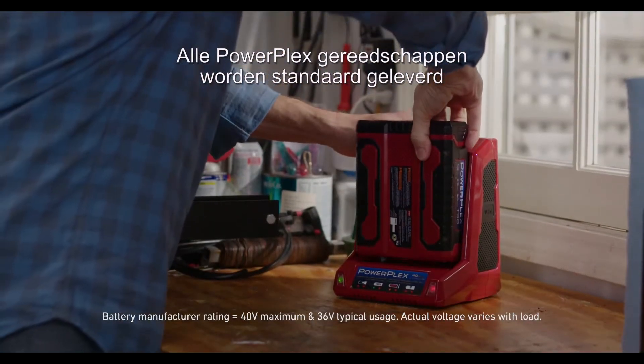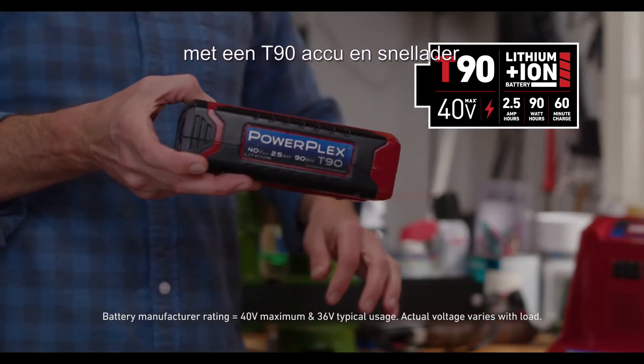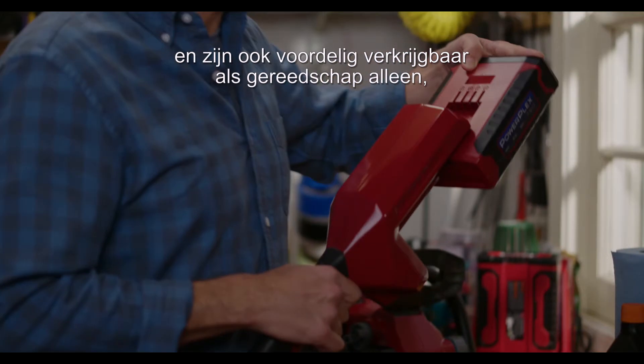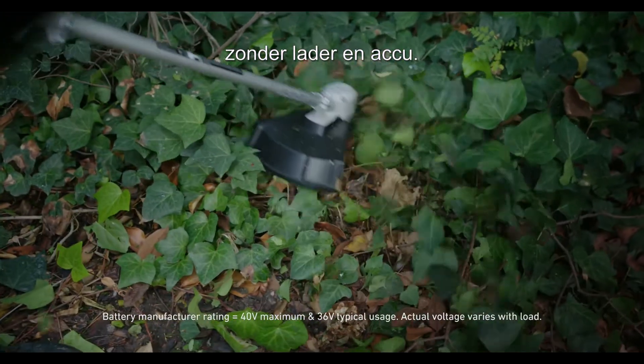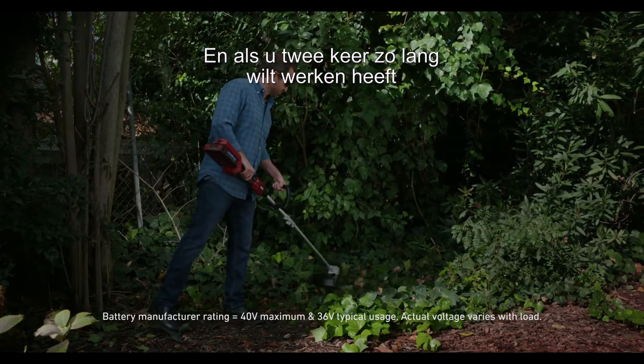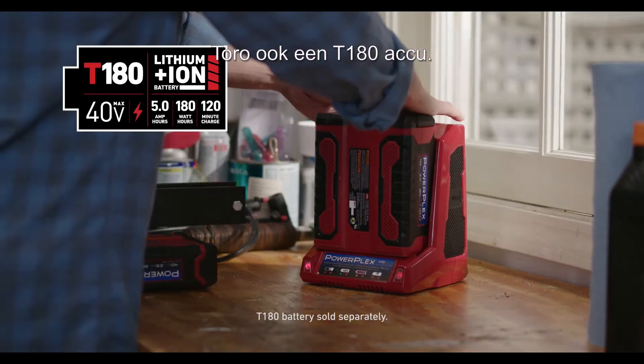All the PowerPlex tools come standard with a T90 battery and quick charger, or as a bare tool for ultimate value without the battery and charger. If you want up to twice the runtime, Toro also offers a T180 battery.